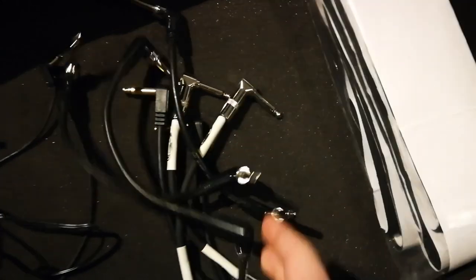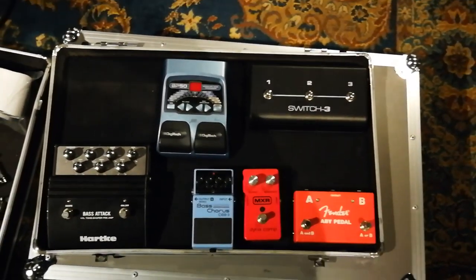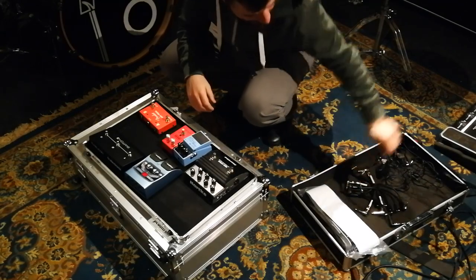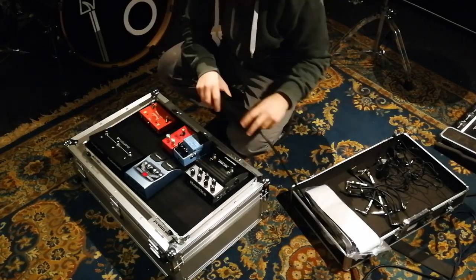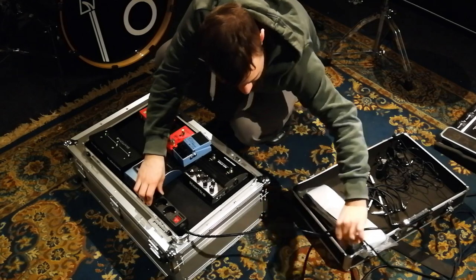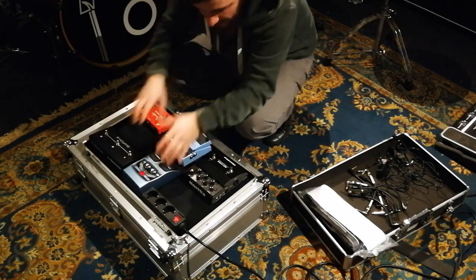I'm back here in our little studio with the power supplies and daisy chains, cables, and of course also very important — velcro. The pedals are in position, so let's get started. We're going to start off with getting some electrical current flowing in our pedal board, so we'll just put this little thing here and make sure that all the pedals can be powered.